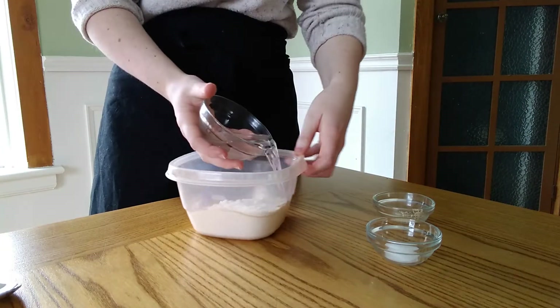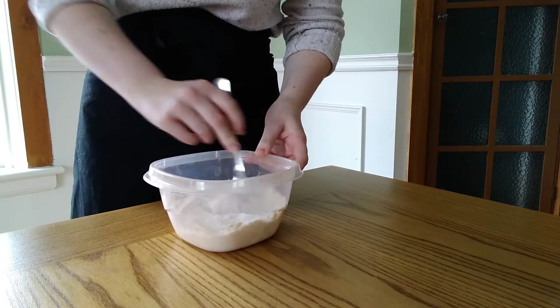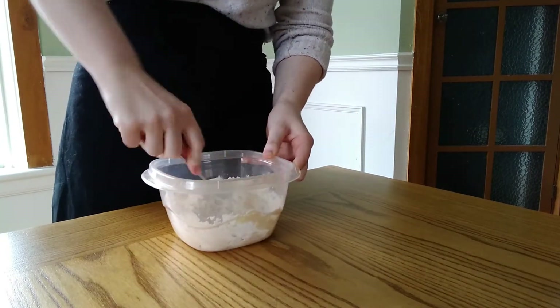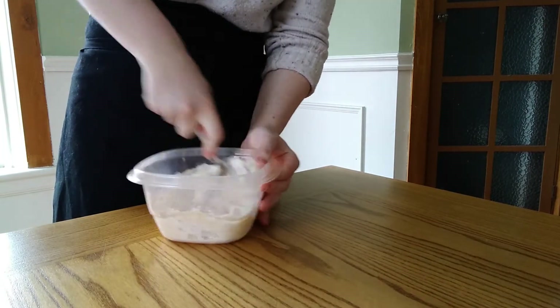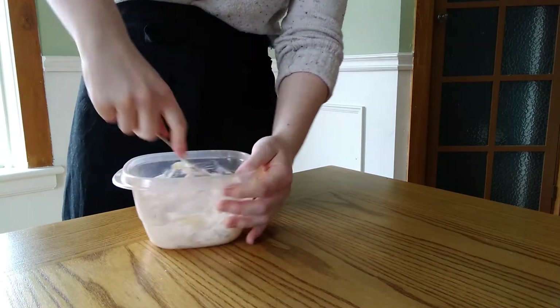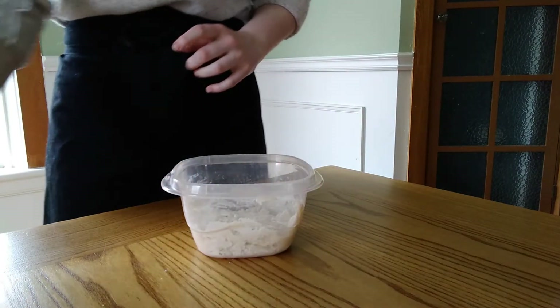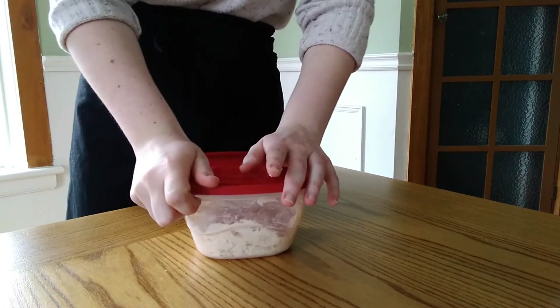We start by adding our first smaller quantities of flour, water, salt, and yeast. I am mixing this in a Tupperware, so it's really easy to put the lid on and let it rest at room temperature for 12 hours. We are going to come back to it 12 hours later when it looks a little something like this.